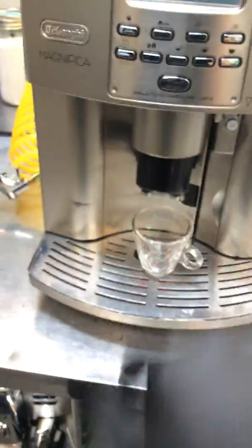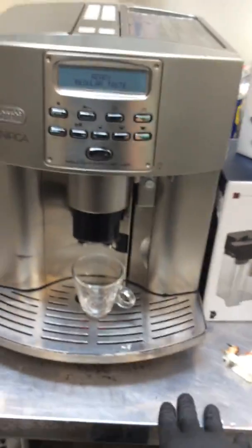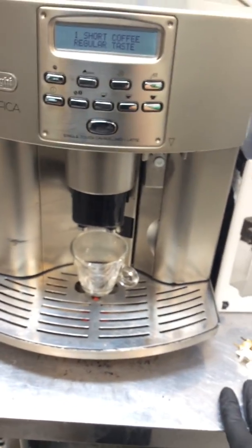So we pretty much cleaned it, cleaned the grinder as well — just a general cleaning. We descaled the machine, gave it a couple of cleaning cycles, and now let's just test out the machine.